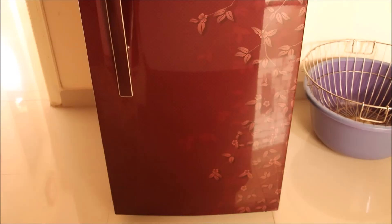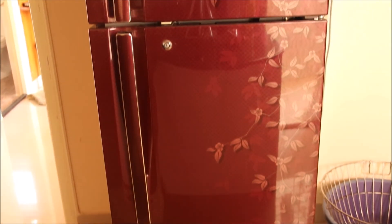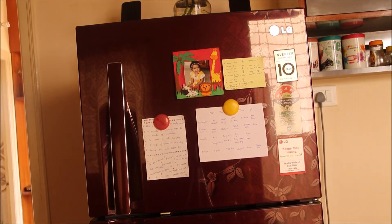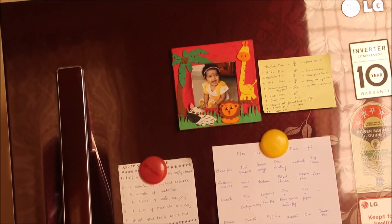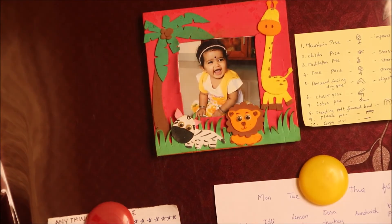So we are done with the organization and this is how the outside of my fridge looks. I hope this video is useful to you all — if so, please give a thumbs up and don't forget to subscribe to my channel. Thanks for watching, bye bye!